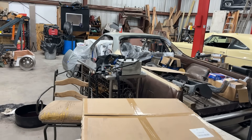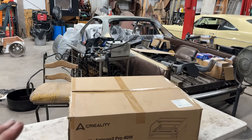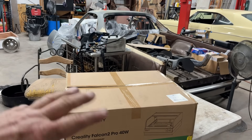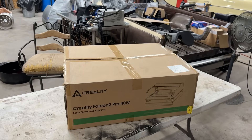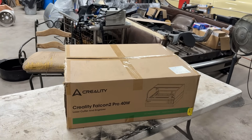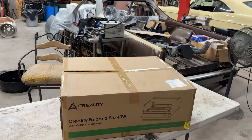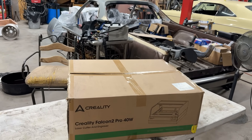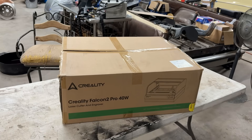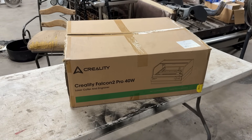When I get to working on that interior, I'm building my own custom console and it's going to be so easy to put the dimensions that I want into the computer, lay the board in this and hit cut, and this will cut it all out. Then all I've got to do is put it together, glue it together and we've got it done. I am just thoroughly happy that Creality has sent this to me and we are going to get this thing put together.